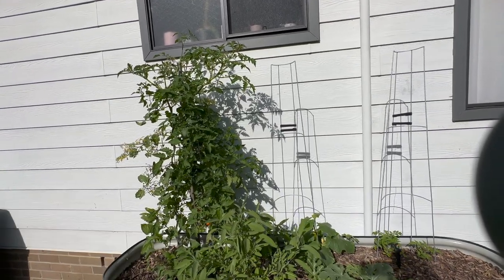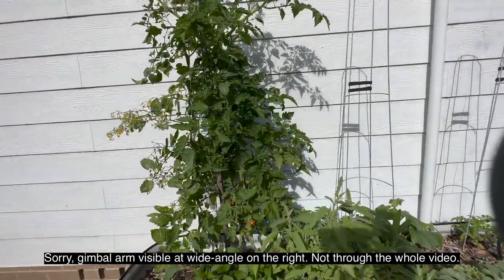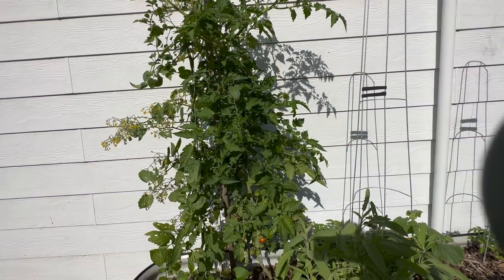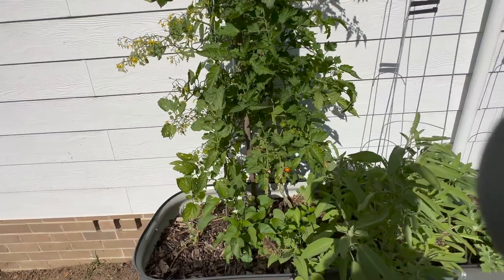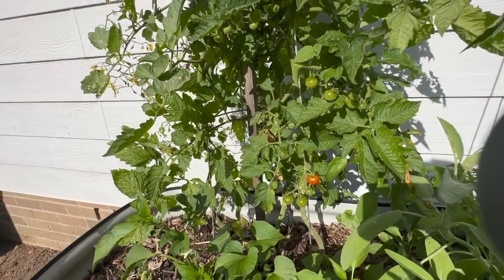This is just an update on the cherry tomatoes climbing up these climbing frames. They seem to be doing very well. I did have to add a wooden stake down the middle because as it filled up it became pretty much a sail and started catching the wind and blowing around, but the wooden stake seems to be holding it well. You can see we've got a few good tomatoes setting down the bottom.